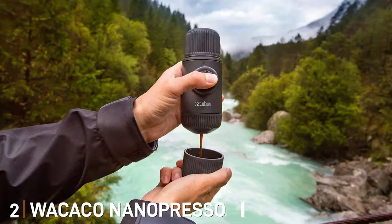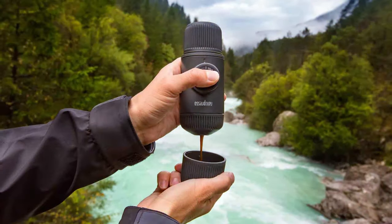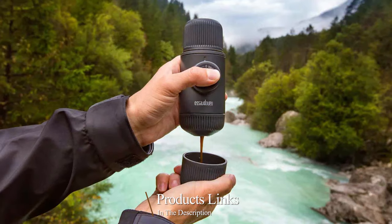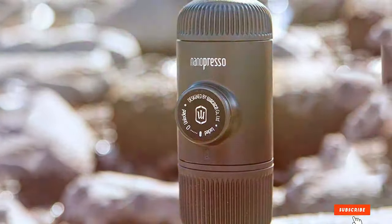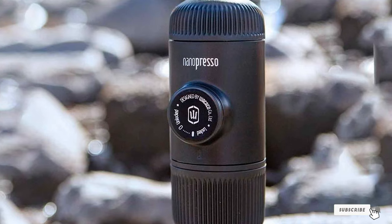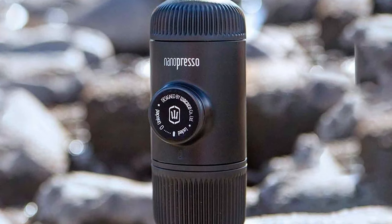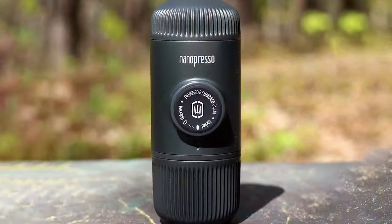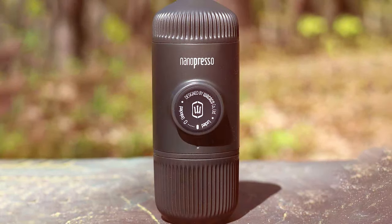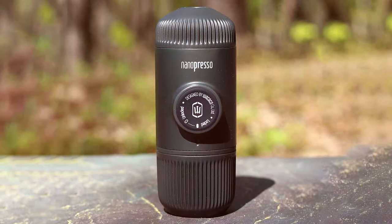Number 2: Wacaco Nanopresso Portable Espresso Maker. Next, we have the Wacaco Nanopresso, redefining what it means to be portable in the espresso world. This tiny titan packs a punch with its innovative design, perfect for espresso lovers on the go. The compact, ergonomic shape fits comfortably in your hand, and its lightweight nature makes it an ideal travel companion. Don't let its size fool you — the Nanopresso boasts an impressive 18-bar pressure system, surpassing many larger machines.